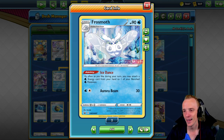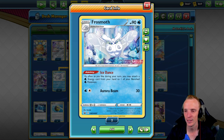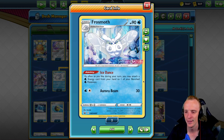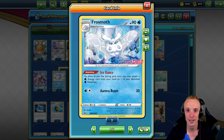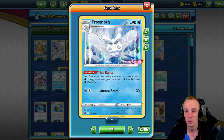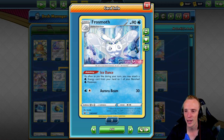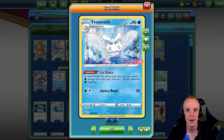So there's Frostmoth — what does it actually do? It's got this Ice Dance ability, which is basically like the Blastoise Rain Dance ability from back in the day, where we basically just get to attach as many water energies to our benched water Pokémon from our hand as we like every single turn, as long as our Frostmoth is in play. That's absolutely huge and just opens up so many different options.